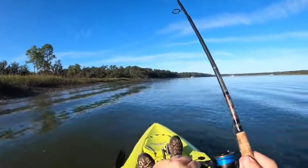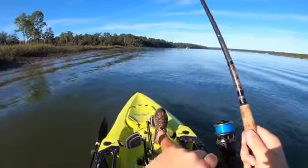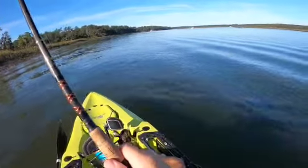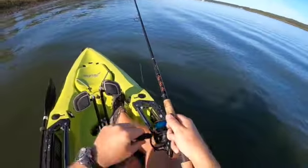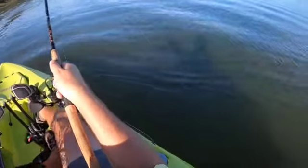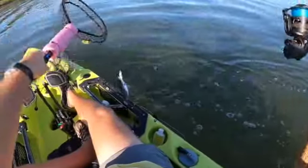We might have got something here — we do. Christopher Brown, this might be your redfish. Let's see. It might be a trout though. Feels a little trouty. Trouty McTrouterton is here.